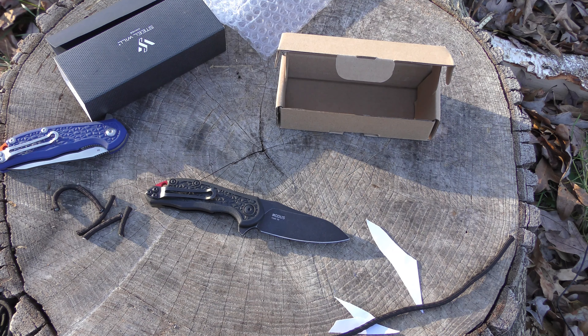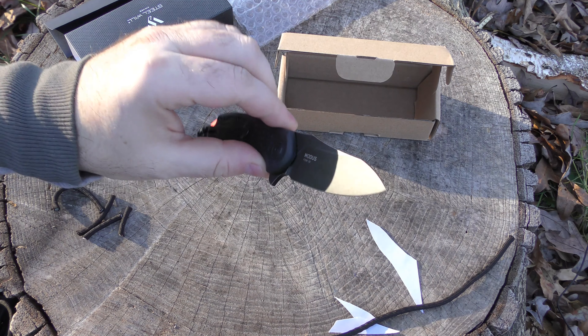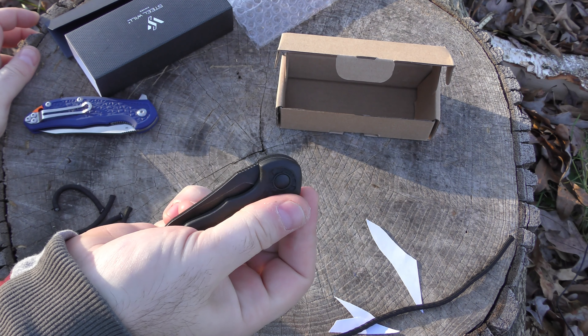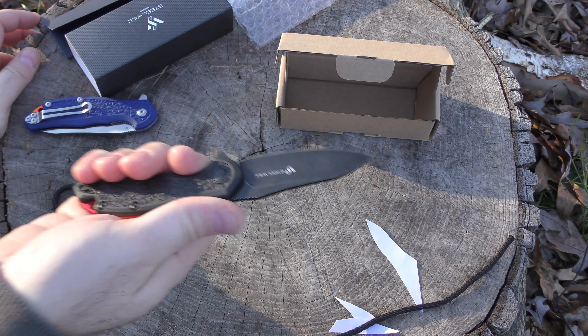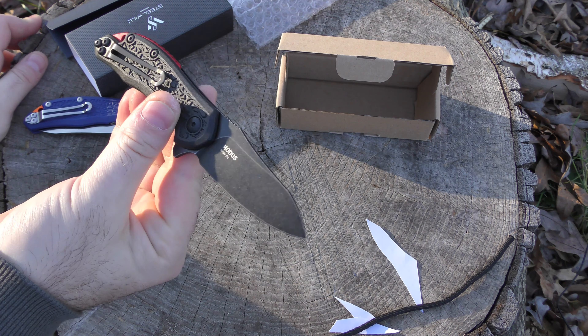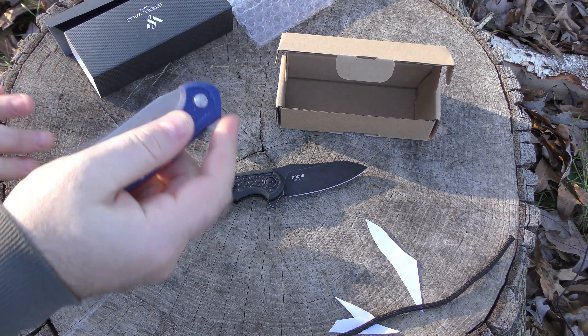No real problems getting my thumb on that liner lock. It's inset pretty well. I don't think you're going to hit it by accident, but your thumb has pretty good access. The jimping on it is a little bit aggressive, but it's not the kind of thing that tears your thumb up getting on it over and over. It is just slightly smaller than the full-size one. I feel like I have a little bit better access on the full-size, but not to a disadvantage on this one. Action on this one is really, really nice. I believe there are bearings involved — I'll have to look it up. Very, very smooth.